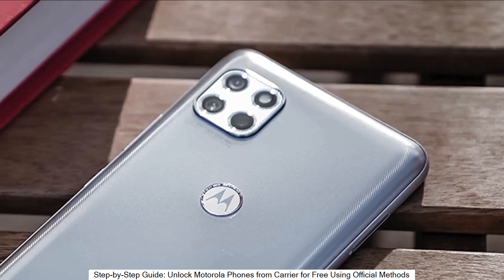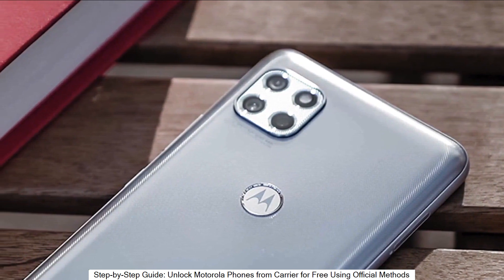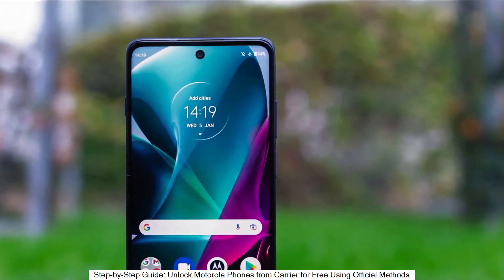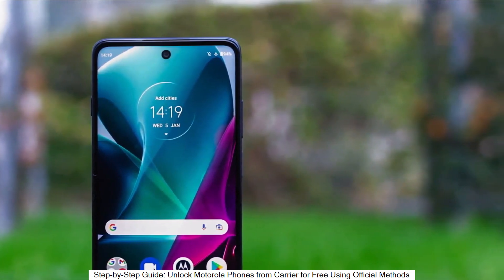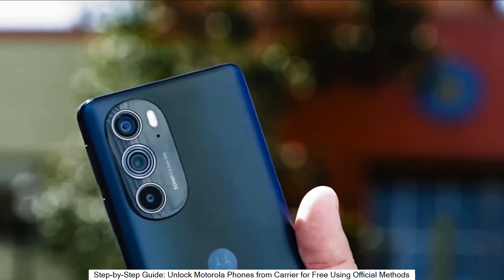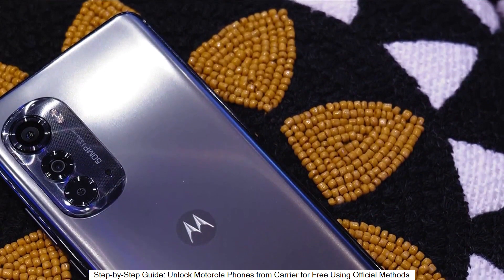Welcome to another video. Today we have something very cool — a super interesting video for you guys. I'm going to show you how to unlock the network of your phone to use it with any carrier. This is going to be useful if you want to switch providers and use your phone with any other SIM card, any other carrier, in any country, so it's going to be compatible worldwide.